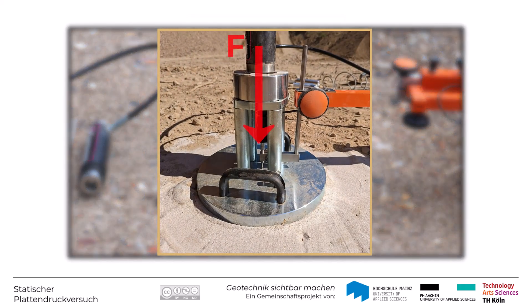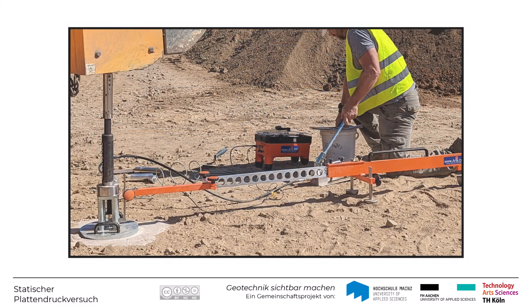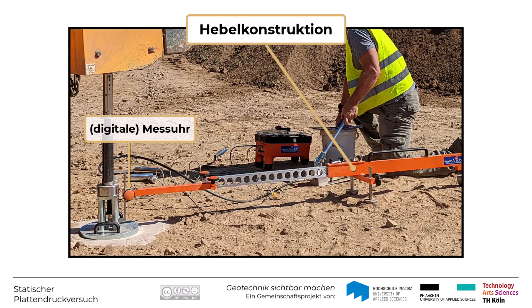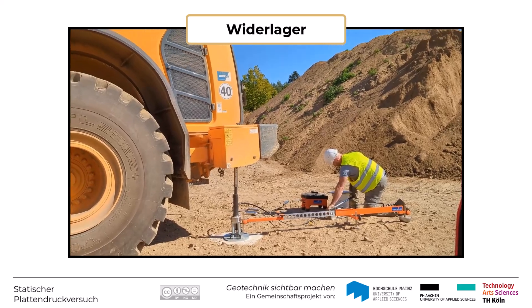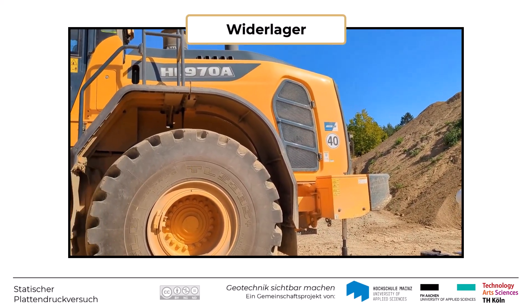Neben der Kraft auf die Platte, die über eine Kraftmesseinrichtung aufgezeichnet wird, spielt auch die Setzungsmessung eine große Rolle. Diese wird oft über eine Hebelkonstruktion und eine Messuhr durchgeführt. Als Widerlager für die Belastung dienen in der Regel schwere Baugeräte wie Bagger, Verdichtungswalze oder ein beladener LKW.